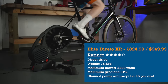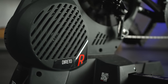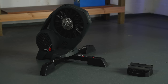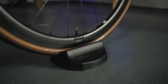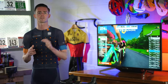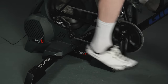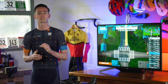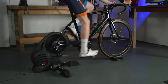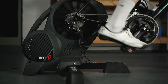The Direto XR is an update to Elite's Direto X direct drive smart trainer, which built upon the success of the original Direto. Priced at £824.99, it's a solid performer and undercuts key competitors like the Wahoo Kickr, though there are some small trade-offs. Out of the box it comes with everything you need to get started, including a cassette, riser block and a long 2.5m power cable so you shouldn't need an extension lead. At 15.8kg with a cassette installed, it's considerably lighter than the Wahoo Kickr — about 6kg less. The Direto XR can now simulate gradients up to 24%, up from 18% on the Direto X, and also has a maximum power of 2,300 watts.